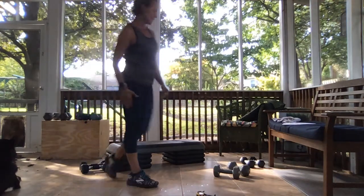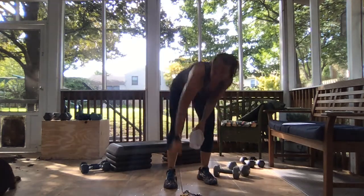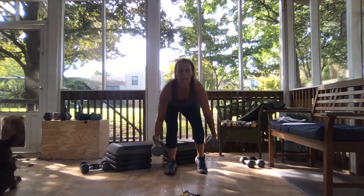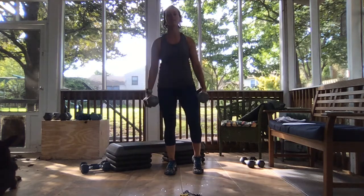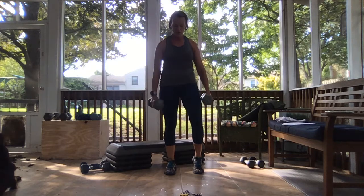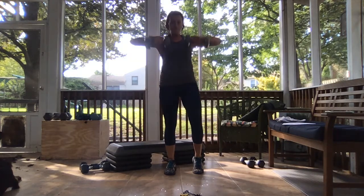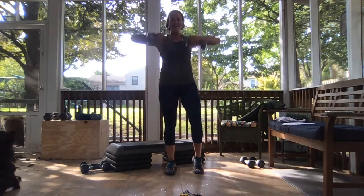So kickstand, squat it, row it up — all that weight is in that right side. In that squat you are pulling it back, shoulders are back. Feel those strong legs, 15 seconds here. Shoulders are back, one more and bring it down. Awesome work.